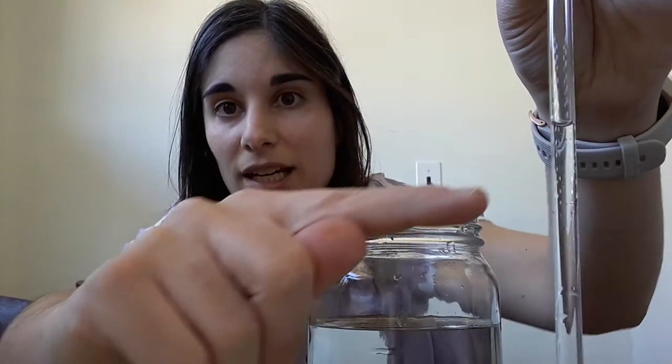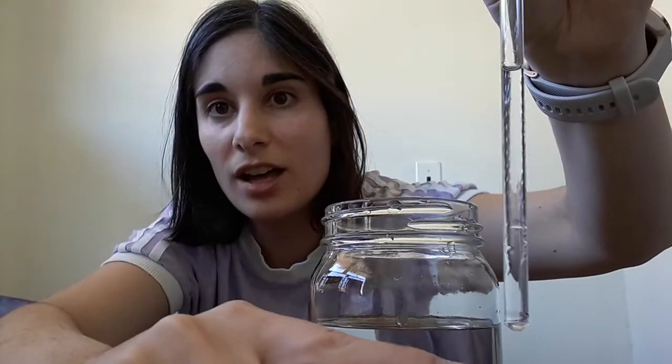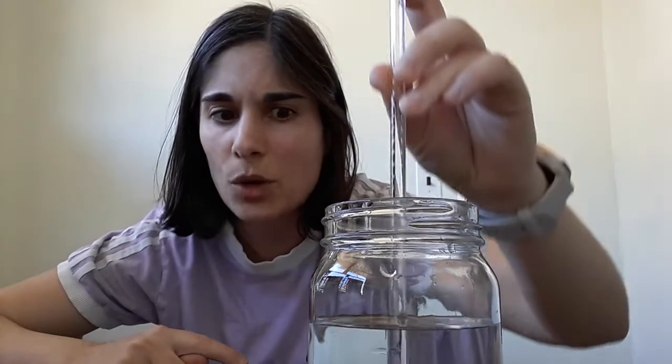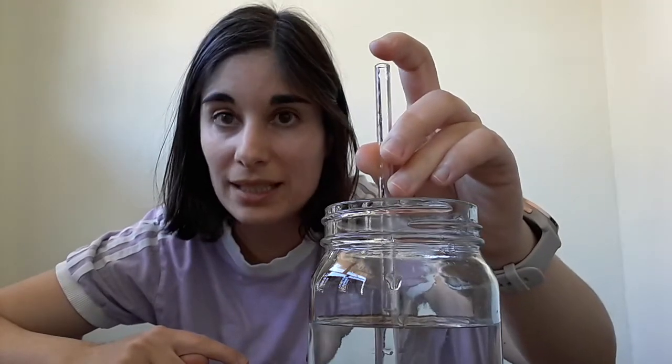You can see the water is right there inside the straw, and if I were to let go of my finger the water is going to come out — watch. See, how cool is that? So how come when I place my finger directly on top of the straw the water stays inside? Well, that's called air pressure.